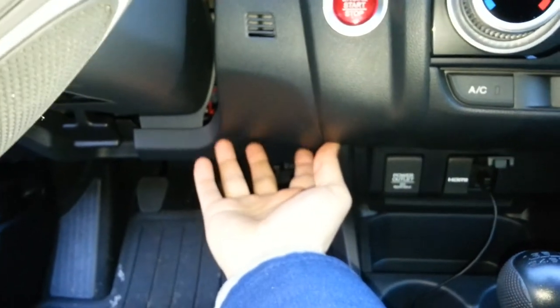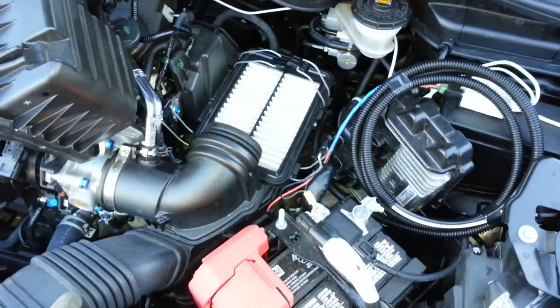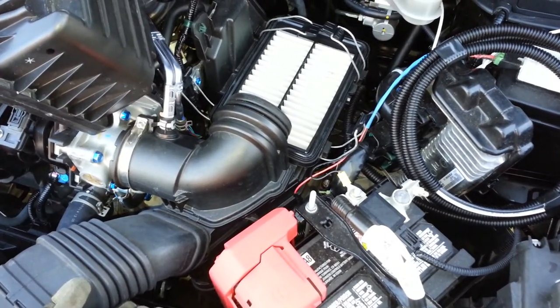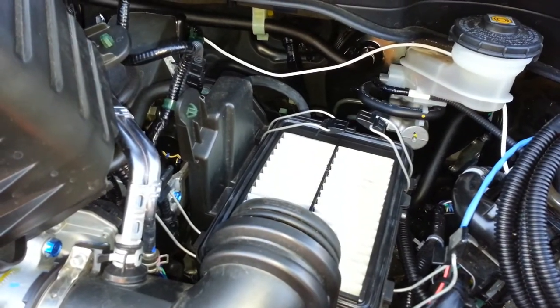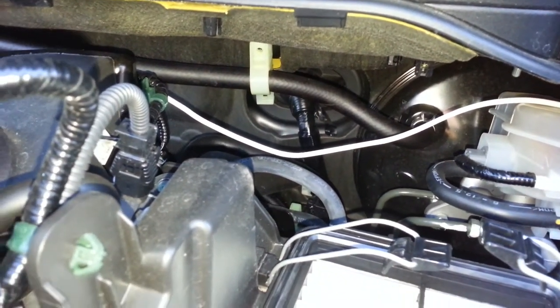The brake controller I will mount right here, conveniently under the dash so I can get access to it, and that should complete this install. As you might be able to tell, I'm running low on daylight, so this is going to have to wait another day. This final leg of the project for the brake controller doesn't look too strenuous. I'm going to use my coat hanger method that worked for the heated side mirrors and go from there.